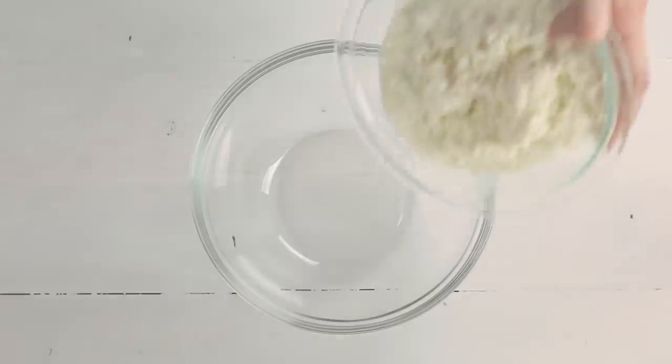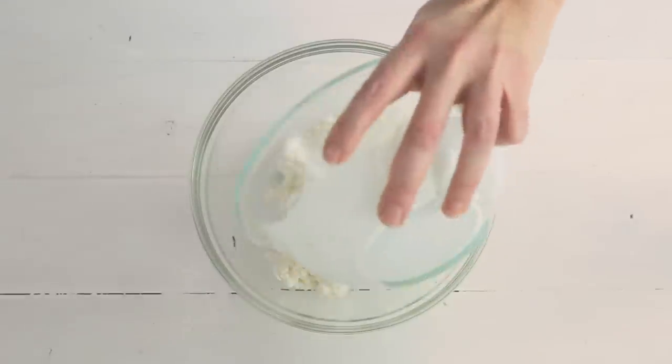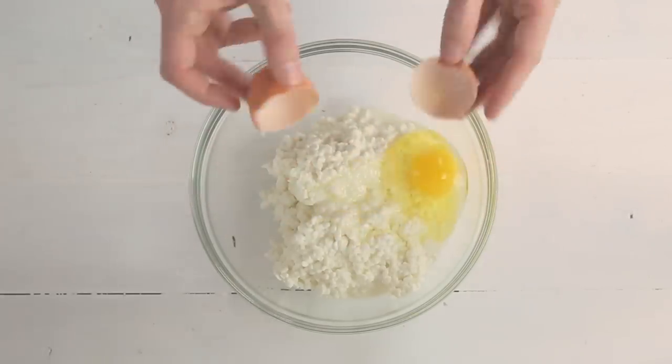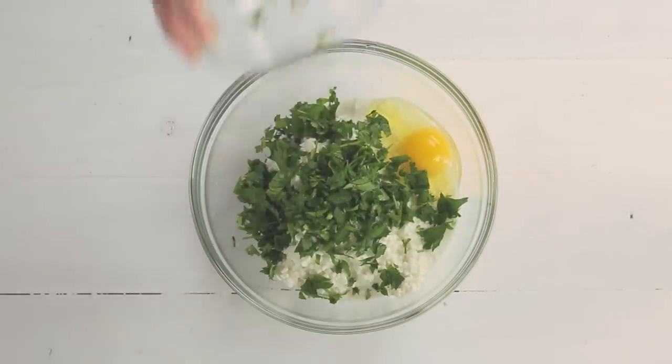Next, let's prep the cheese filling for the lasagna. In a medium mixing bowl, we're gonna combine two cups cottage cheese with one egg and a third of a cup finely chopped Italian parsley. Mix this well and then set aside.